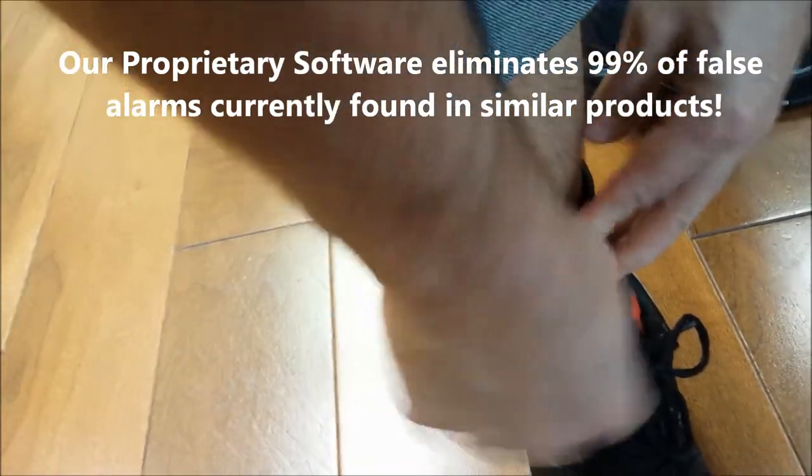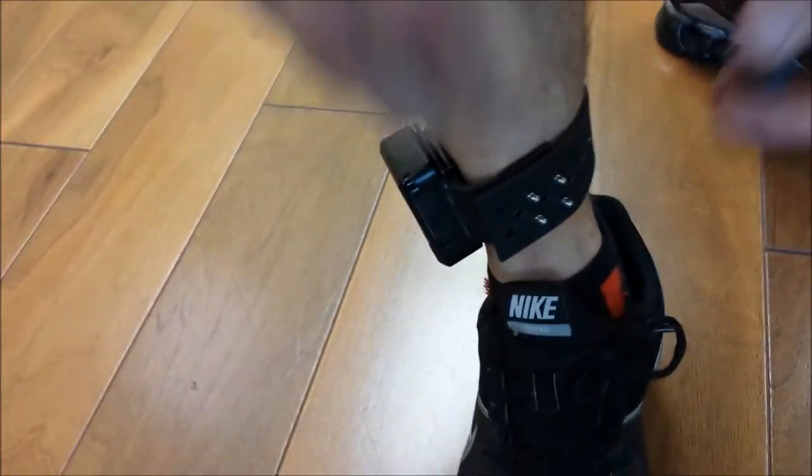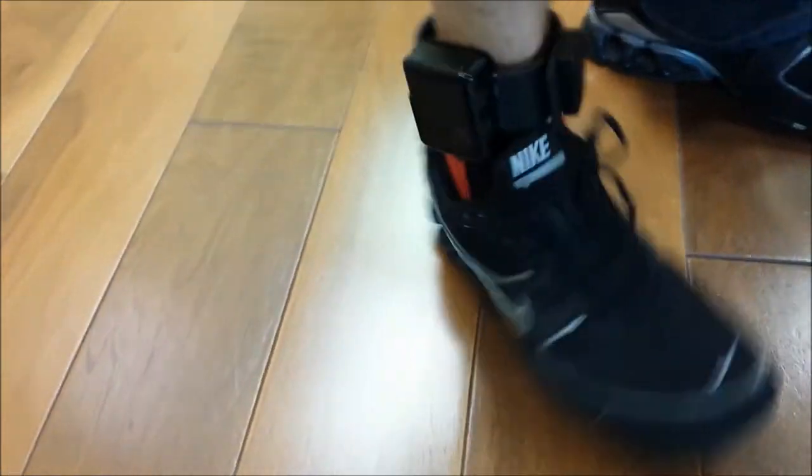It attaches just like that, and then we put the locking mechanism on it. And there you have it.